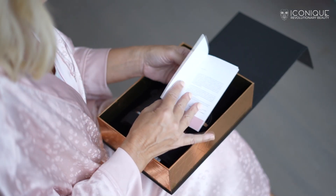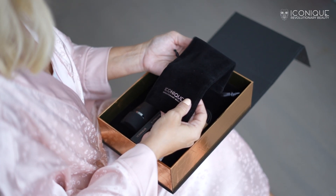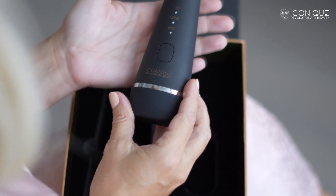Picture the excitement of unboxing your iconic BioPhoton, carefully inspecting each component, taking a moment to admire the craftsmanship of the device, noting its metal probe and sturdy structure.